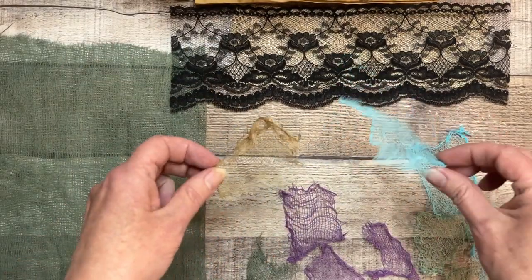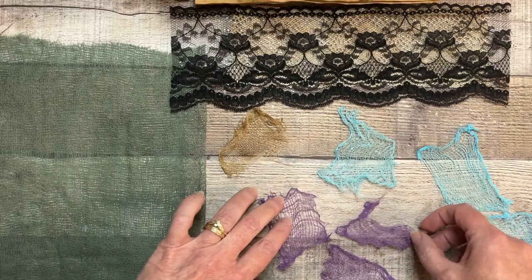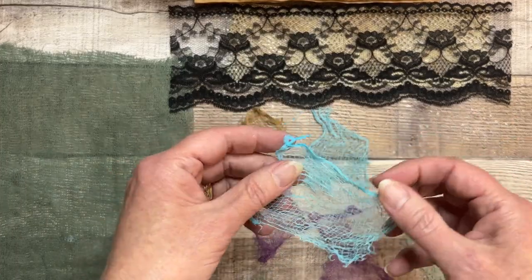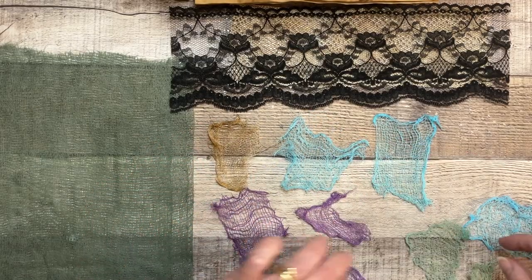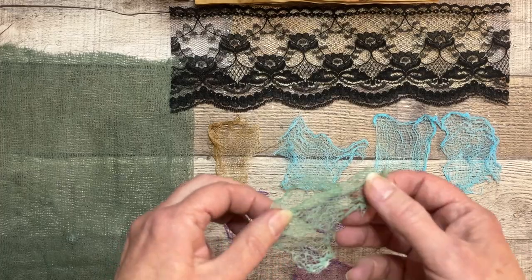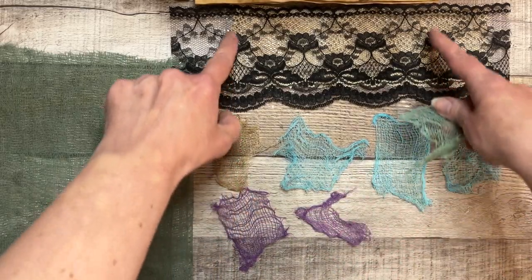Here are all the cute little scraps — I really love this! I'm curious, I would love for you to tell me in the comments below what you would use this for. I'm planning on using these for clusters — cluster backings — but tell me, has this given you some ideas? I'd love to hear what you might use this with. Right now I'm thinking cluster backings, but I'm sure I'll come up with more as I use it.